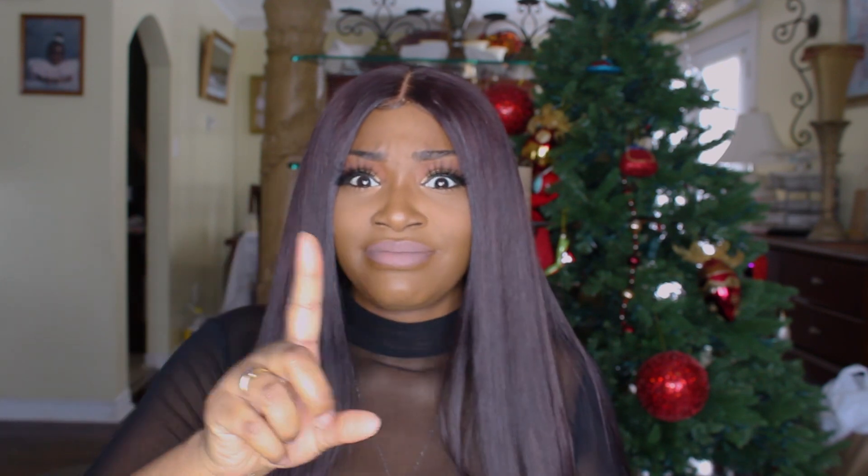The hair does shed a bit, and I can honestly say that's maybe because I cut my wefts when I make my wigs — I don't do the flip-over method. I like cutting the wefts because it lays super flat at the sides, so that could be why the hair sheds a bit. But it's nothing ridiculous — I'm not leaving a trail behind me everywhere I go.